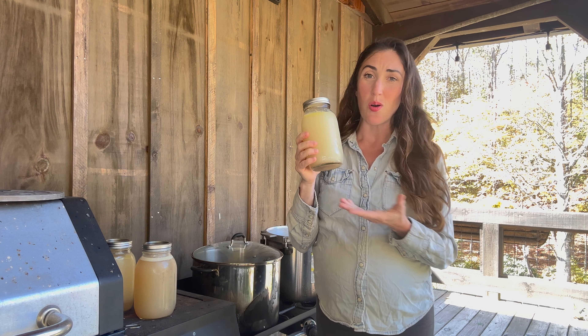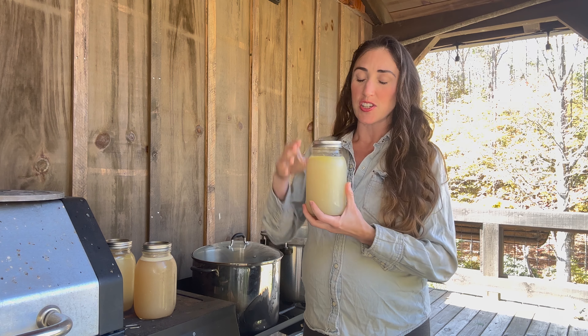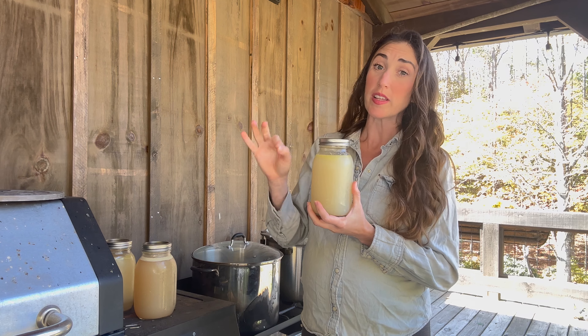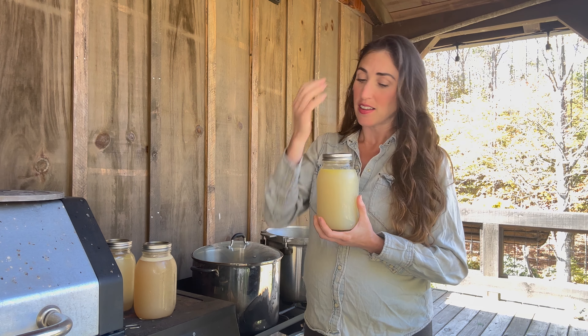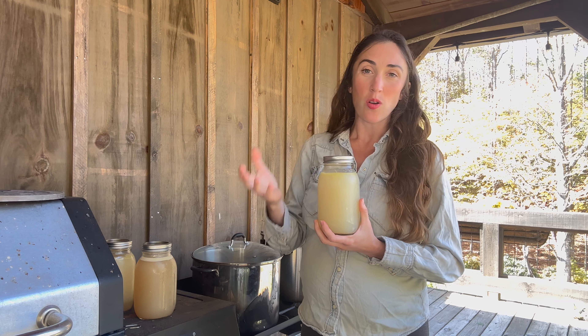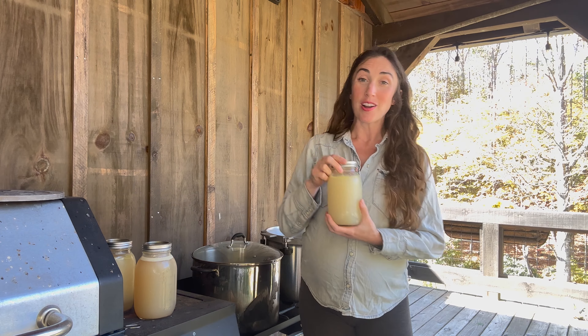The way this whole canning thing works and how you're able to preserve food is by sucking the oxygen out of these jars so they become truly airtight. Botulism, which is a spore that can be deadly and grow a terrible mold, can only exist in the presence of oxygen. And that's why we're pressure canning.